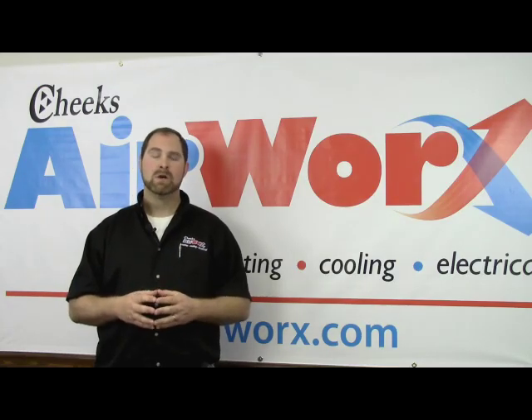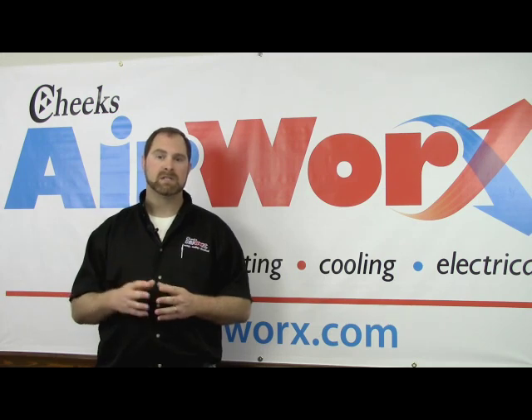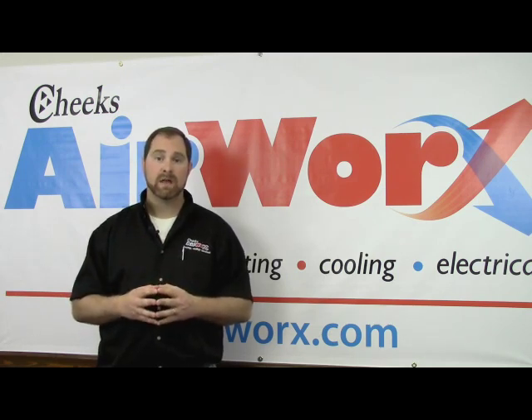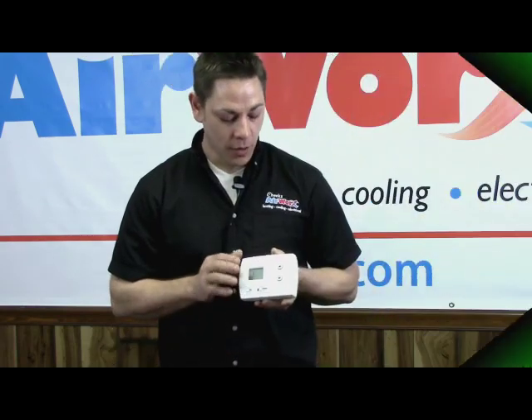Hi, I'm Brian with Cheeks Airworks. We know that your time and money are very valuable these days, so we wanted to take just a minute to give you some advice on things that you might be able to do yourself if the unforeseen ever happens and your heating and air breaks down. Here's Jeremy DeLancey with a couple of these helpful tips.